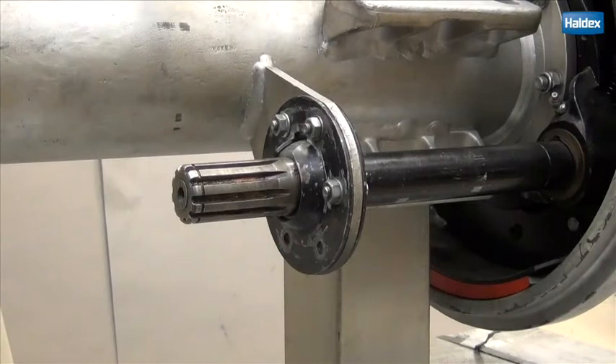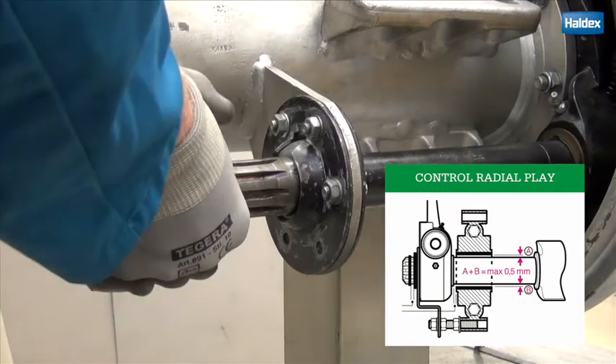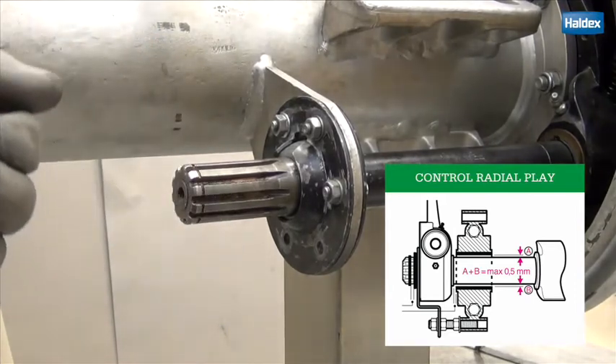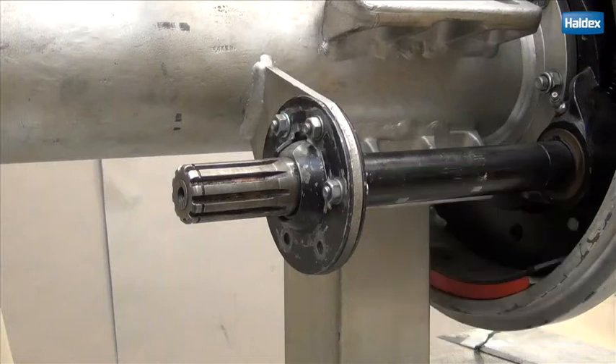Begin the installation process by checking the radial play in the camshaft's bushing. To do that, move the camshaft up and down sharply. If the play is more than 0.5mm, the camshaft bushing needs replacing. If the play is excessive, the control arm will be exposed to extreme wear between the control arm and the fixed point.